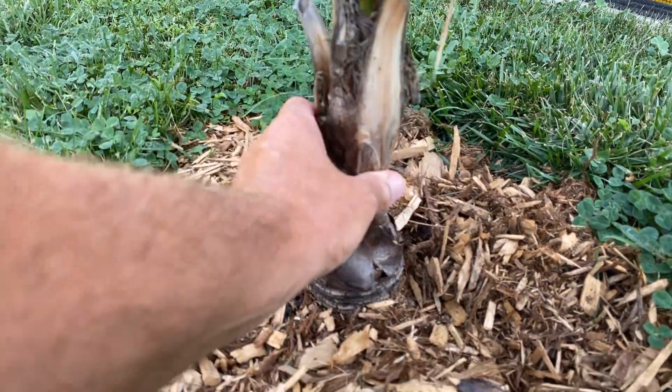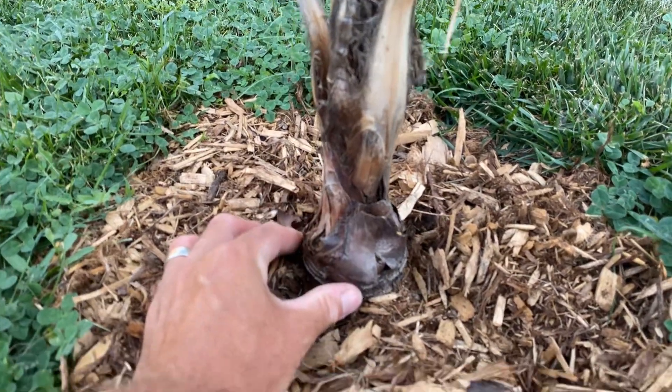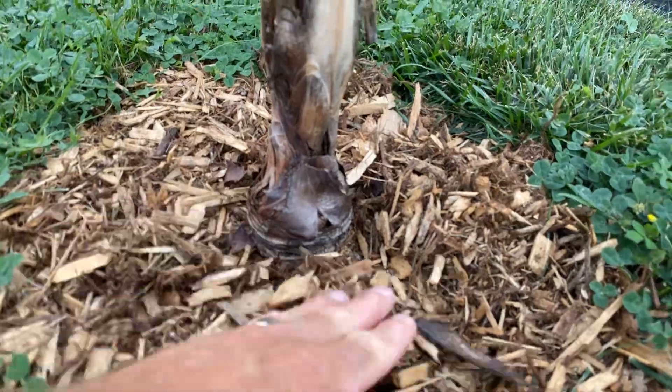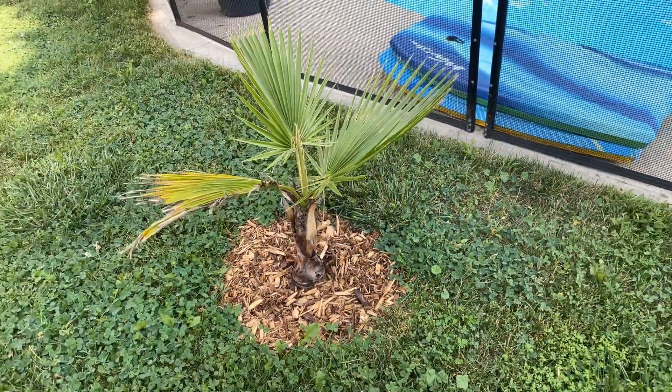I put in some new mulch. The trunk has gotten bigger — it's funny, it's beefing out but staying about the same in terms of width just past the base. But the base of the trunk has definitely gotten bigger since I put it in the ground.